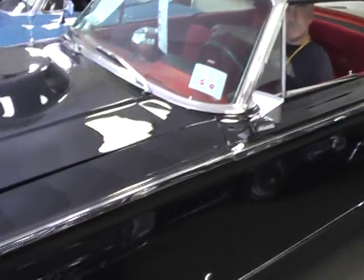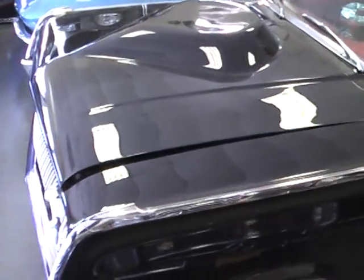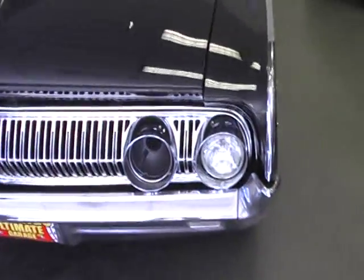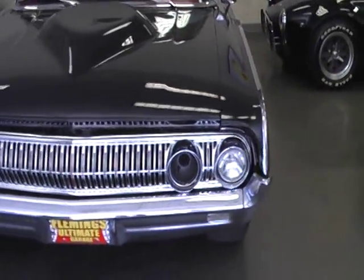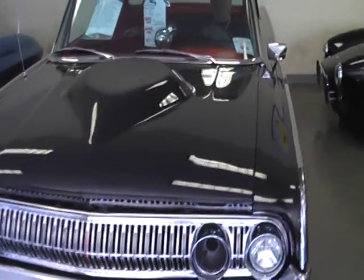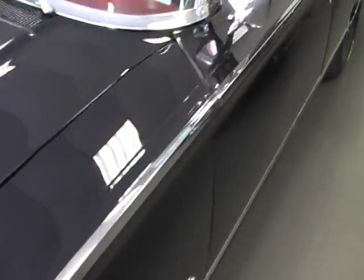1964 Mercury Marauder, here at Fleming's Ultimate Garage. We just had something kind of special happen with this car — we accidentally stumbled across the original builder, who knows way more about it than anybody else on the planet. We thought you might like to meet him.